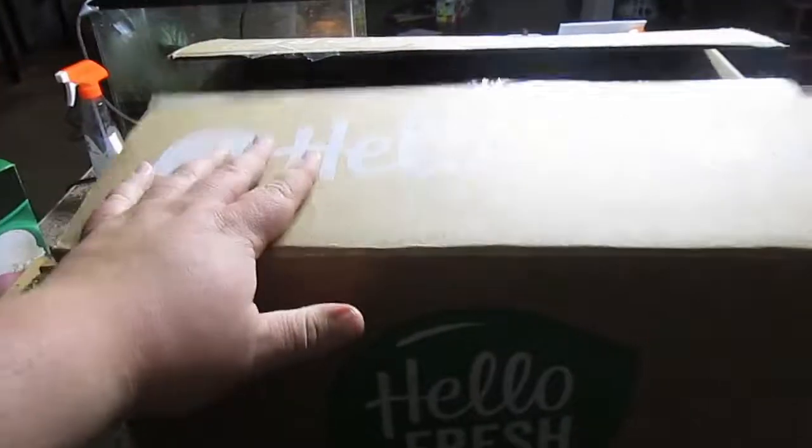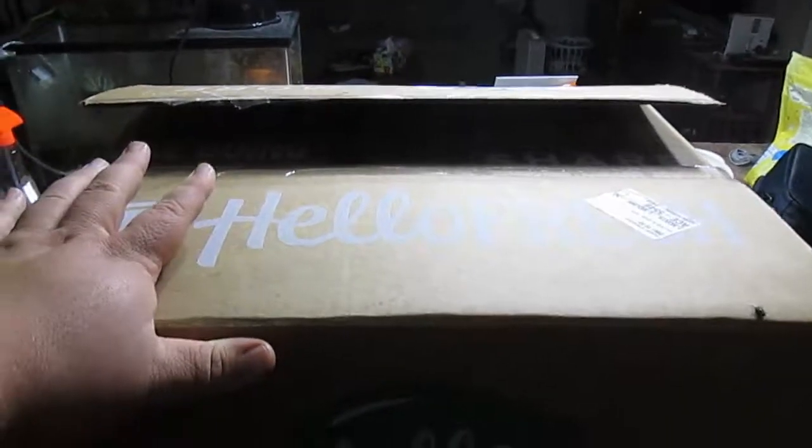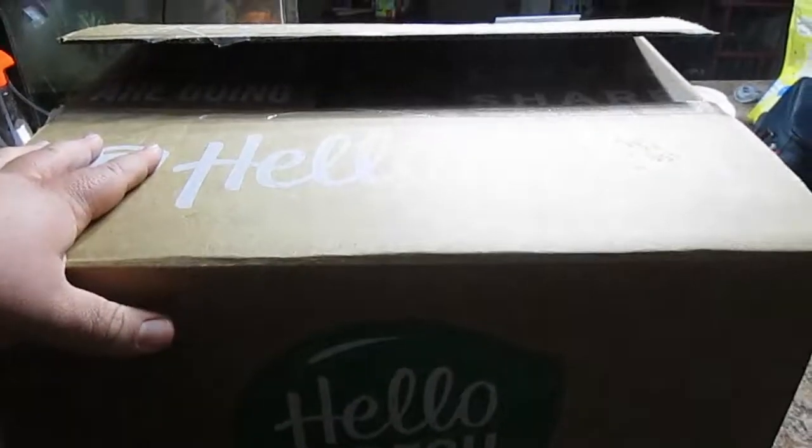Hey everybody. So I want to do an opening of this HelloFresh box. I have already cut the tape on it. We got HelloFresh and we got Blue Apron for a really cheap discount through Groupon. So we thought we'd try them out and video the cooking of the recipes and share our thoughts and experiences. So I'm going to open this one. Kristen's already opened Blue Apron.